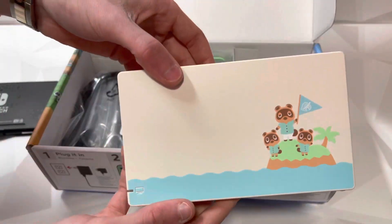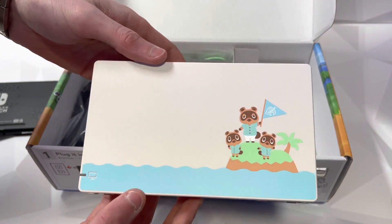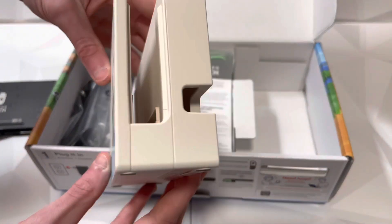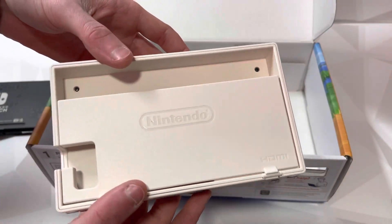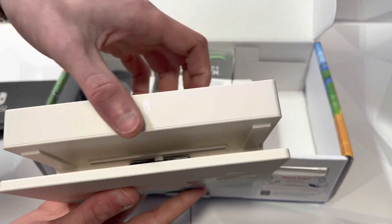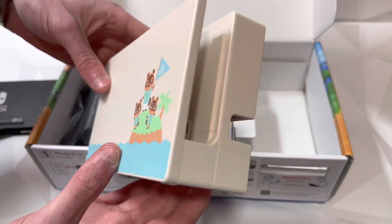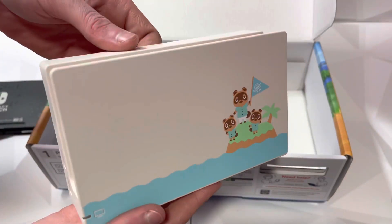Oh my gosh, in person and even on camera this thing looks so good. The cream white with the ocean scene, Tom Nook and Timmy and Tommy on the island — this looks so awesome. The back is all white; I love the white finish. It's super clean. On the top you've got the Nintendo Switch logo. This is definitely my favorite looking dock for sure. Great job on this console, Nintendo.